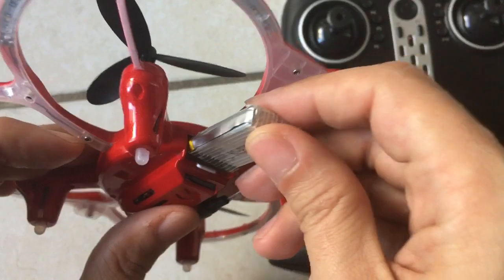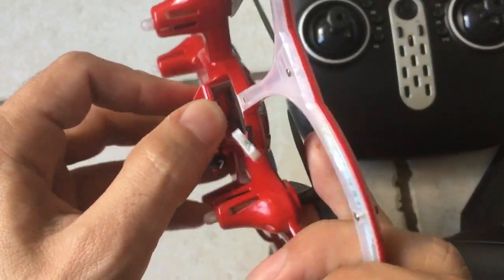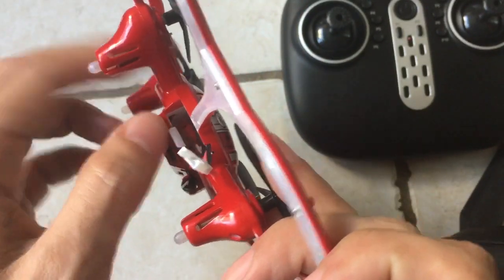You put it in and when you want to pull it out, even if you use this little tab here to make it easier to pull out, it is just too crammed in there.